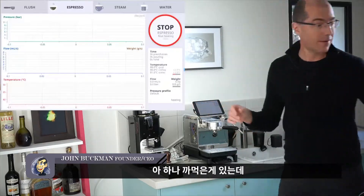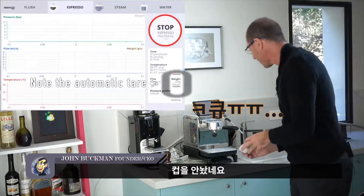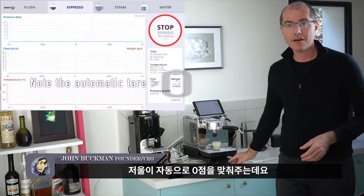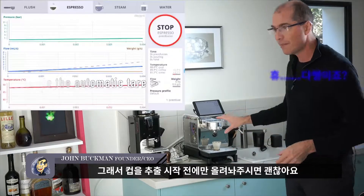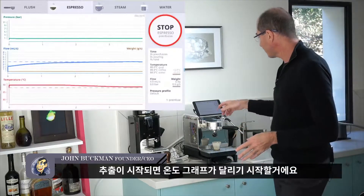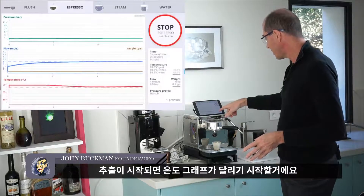I forgot to put a cup here — that's definitely going to make a difference. Note that the scale tears automatically to zero as long as you put a cup in before the espresso starts. Here we are, the espresso is starting and the temperatures are running.